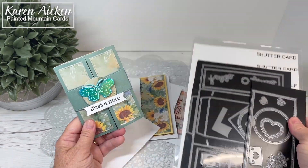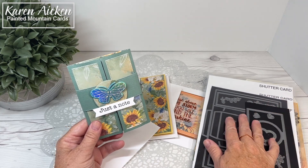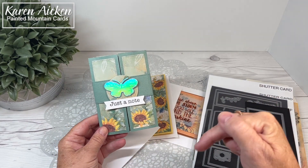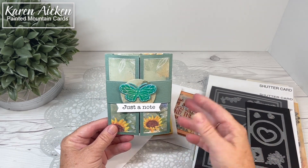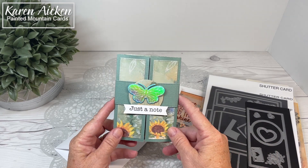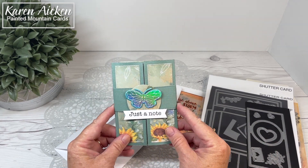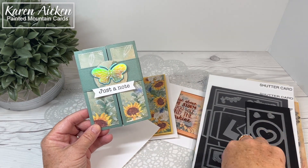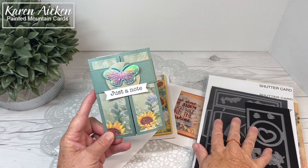These are products that have been available at Scrap and Stamp. If they are not available when you go to look, I will have those links in the description box below. There is a click-to-be-notified button so when they bring it in they will notify you. The decorative panels come with the shutter card, which is a die set by Lawn Fawn.